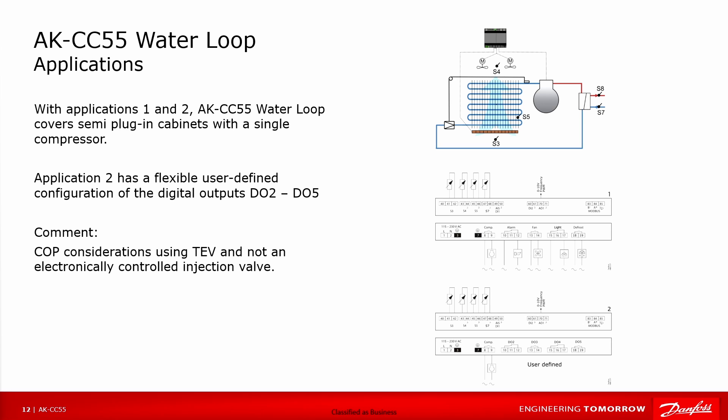We have different applications. Applications 1 and 2 cover a semi-plug-in cabinet with a single compressor where we control the compressor capacity on/off. Application 1 has pre-selected digital outputs, while application 2 has flexible user-defined outputs, so you can freely assign digital outputs 2 to 5 from the list on the previous slide.